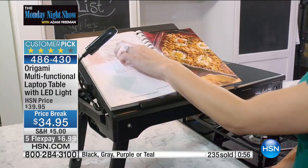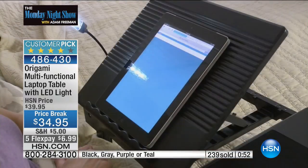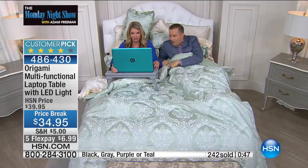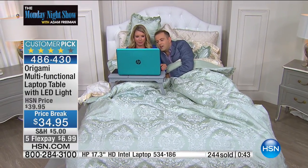It's a brilliant innovation from the folks at Origami. We should finish the way we started — by getting back into our Beautyrest mattress bed and having a game on HSN's Arcade. How do you say it — Mahjong? Do you know how to play Mahjong? We'll have to learn.